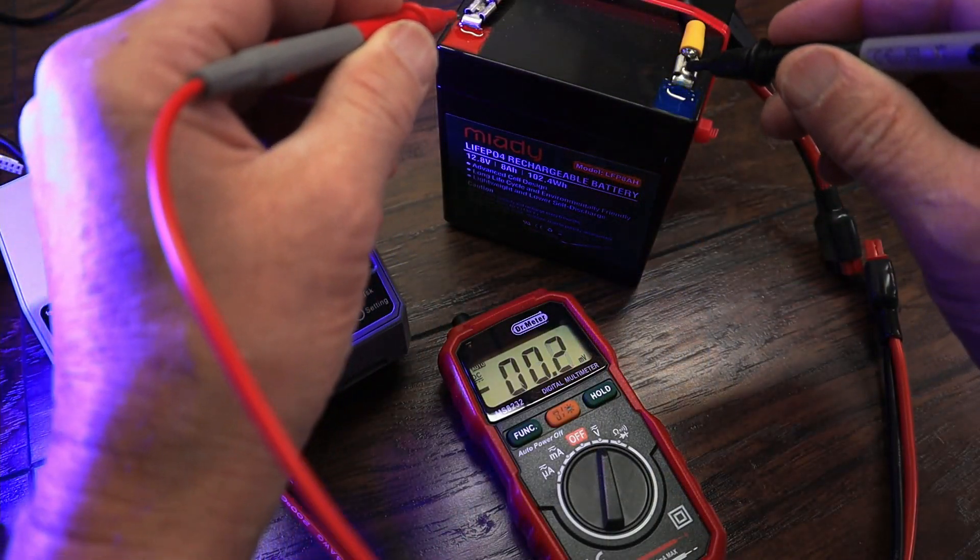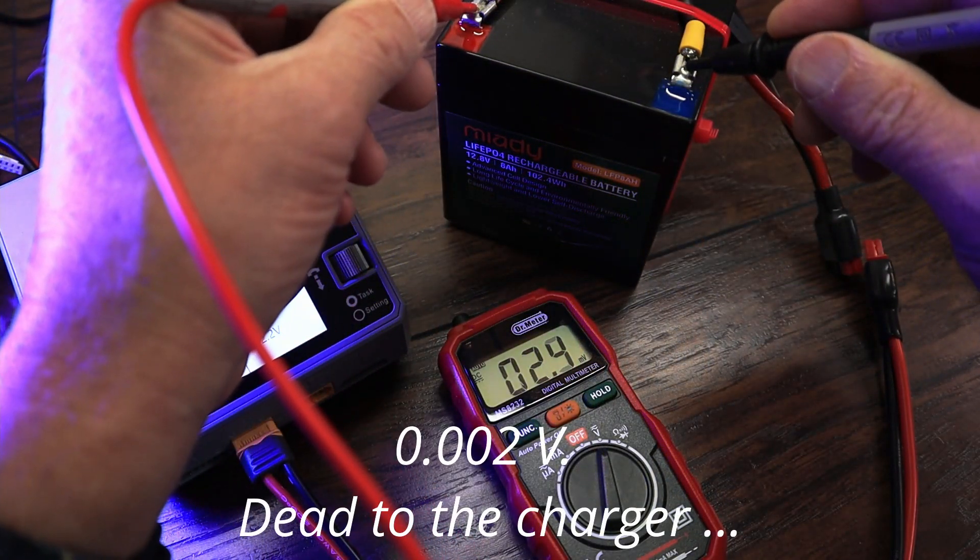I'm just going to show you hooking up a voltmeter, and you can see the battery is dead. I'll show you a quick way to wake this thing up.